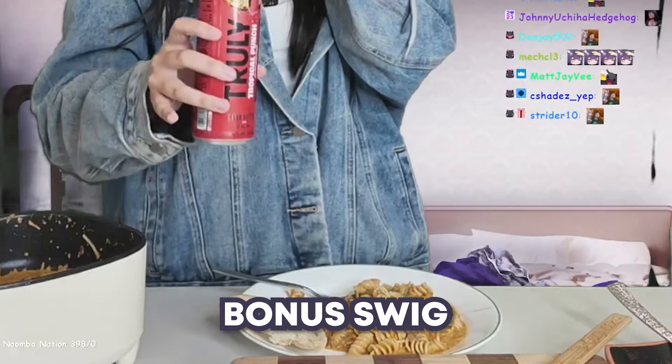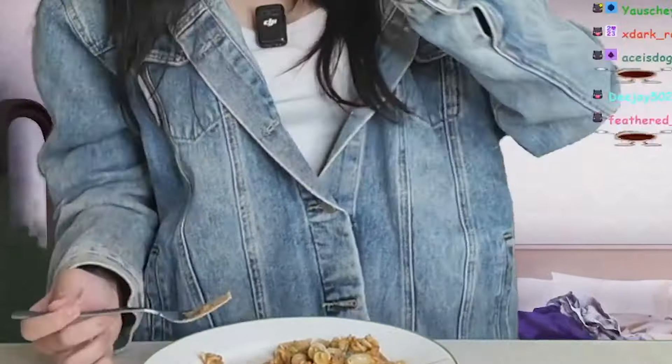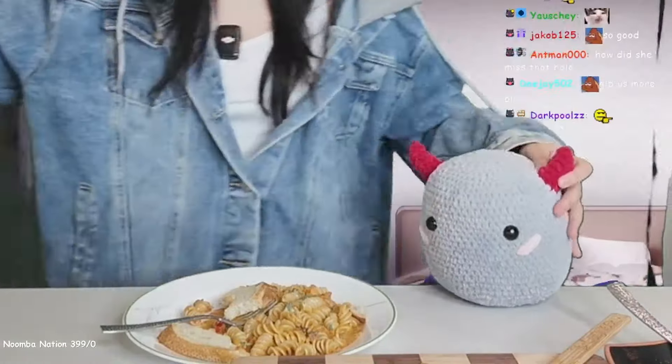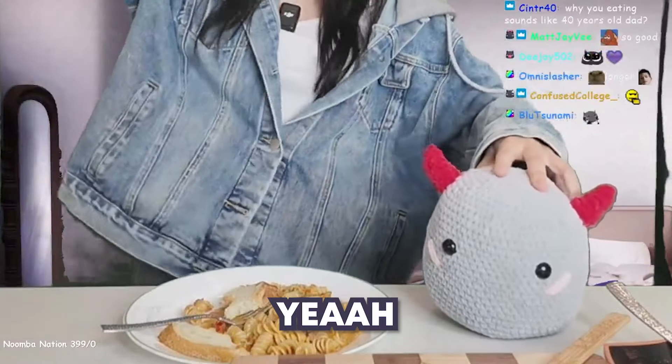Don't forget about the bonus swig — yes, goody! I'm about to devour this. Yo, it's sourdough. Guys, I think we have made the dish of the century. Oh my god, it fell through the hole — we got it! Yes, yes, we did it. We actually made something on stream!